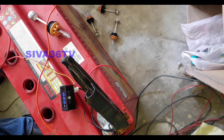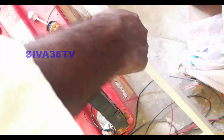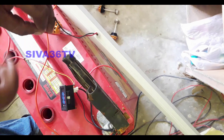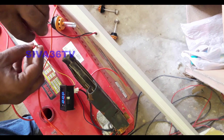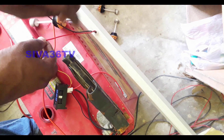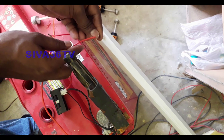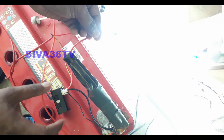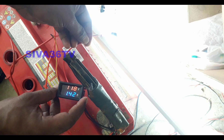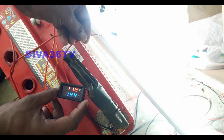Now we have the tube light. This is 4 tube lights. I am going to connect it. This is the 12-volt light. We are using the 12-volt light. Now we have the 12-volt light. These are the 12-volt lights. This is the 13-volt light.